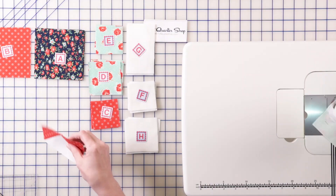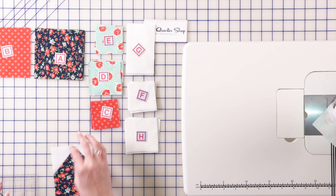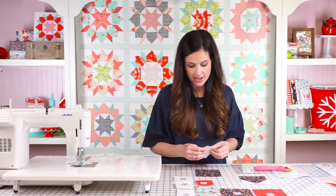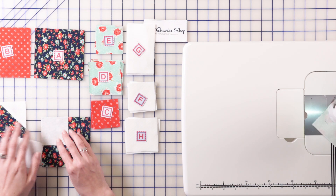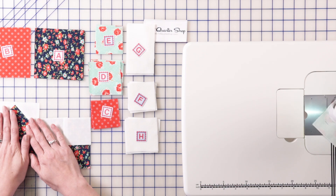Once you have your four flying geese, set those aside and then we're going to make our little corner large units of the block. For this one you're going to grab one A piece and two Fs and you're going to add these just like you would for a flying geese unit. You're going to add one in the top corner here, stitch along the line, open and press, then trim out the back, then add the other square to the other side. You'll need four of this section for each block.